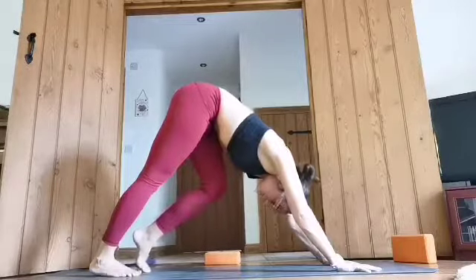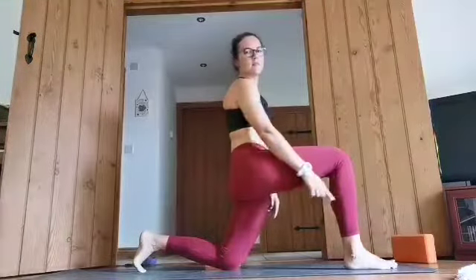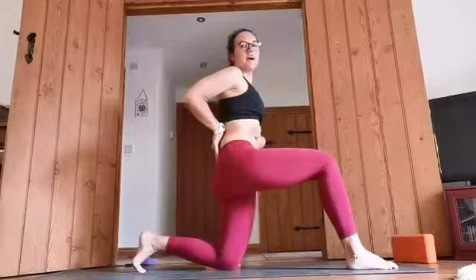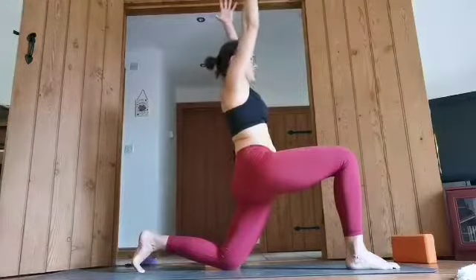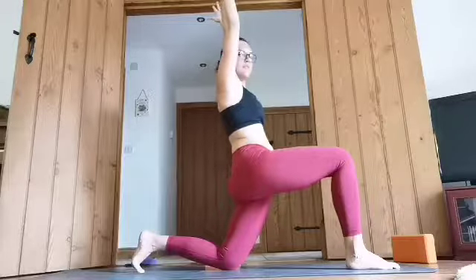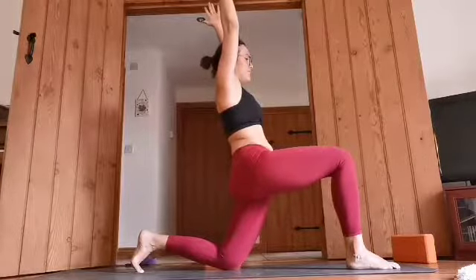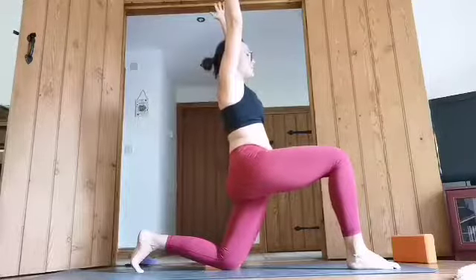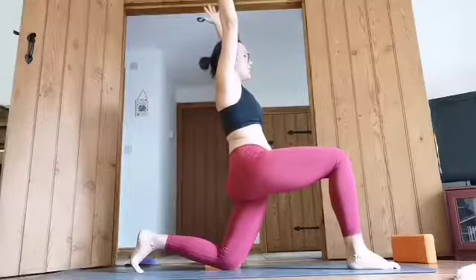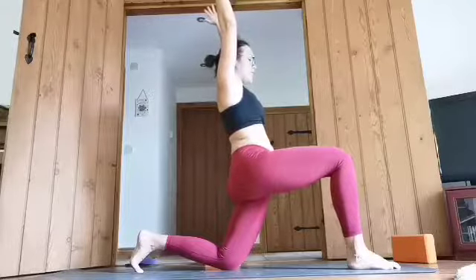And bring that right foot forward. Coming up. Making sure that front knee is on top of the front ankle. From here, we take the arch out of the lower back by scooping the pelvis under. Gentle press forward with the hips. Inhale, raise the arms up. Deep breaths there. This pose is nice because it requires a little bit of balance — it keeps your mind focused on the yoga, on what you're doing and stops it from wandering to other things. One more breath there.